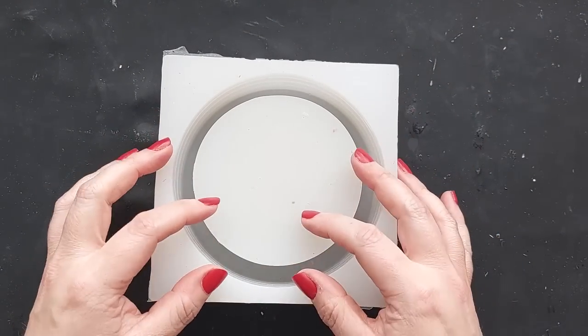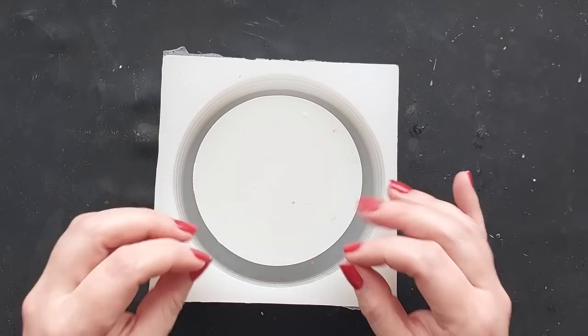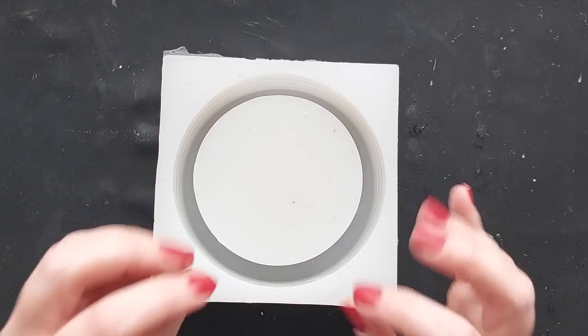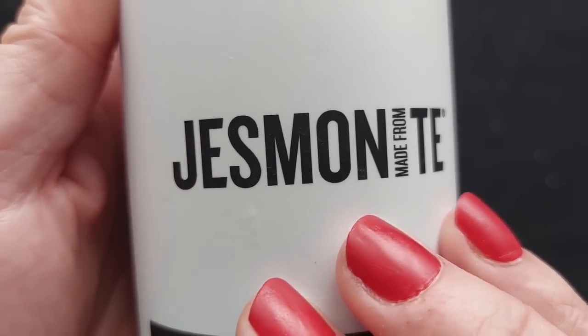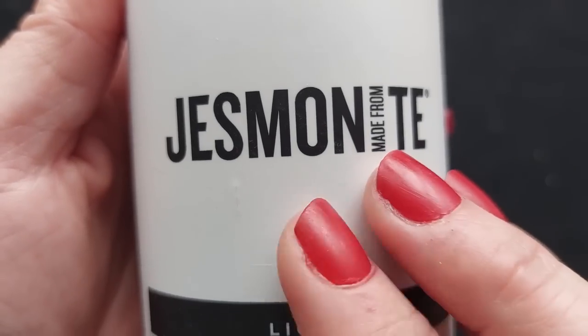I'll link that video here if you missed it. I'm doing a bedroom makeover, and I've mentioned in the last video or two that I have a brand new channel coming in September — all about home, DIY, makeovers, and lifestyle.